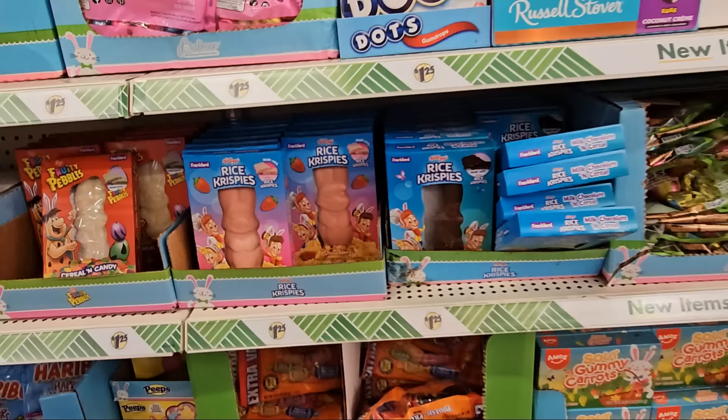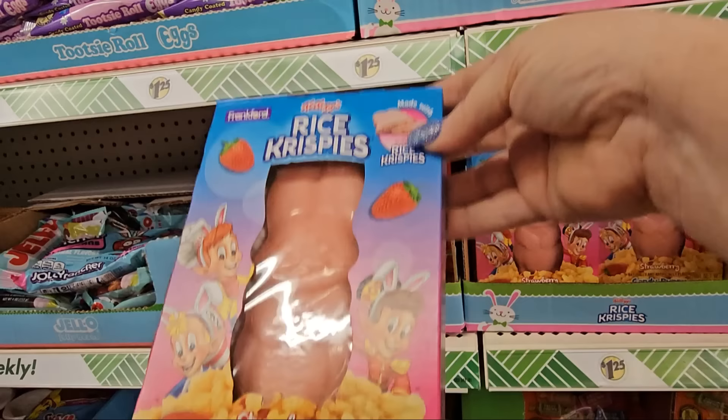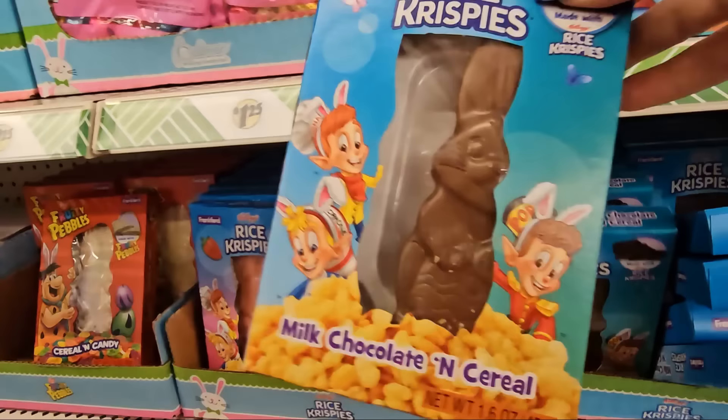Dollar Tree is selling Reese's eggs for Easter — 2.68 ounces — in different colors. They're also selling Rice Krispies bunnies: a strawberry candy bunny at $1.25 for 1.6 ounces, and a regular milk chocolate and cereal bunny also at $1.25.